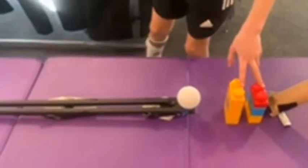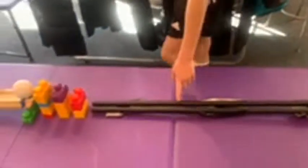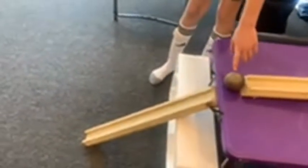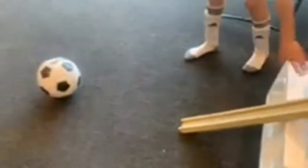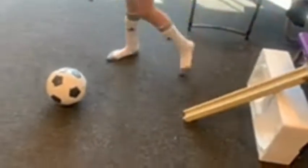Then it hits these two Lego blocks, which hits this ball, which goes down these two poles, and then hits these three Lego blocks, which hits another ball to go down an inclined plane. Then hits a metal ball to go down another inclined plane — and this is holding it up because it was falling a lot — which hits the soccer blocks of gold.